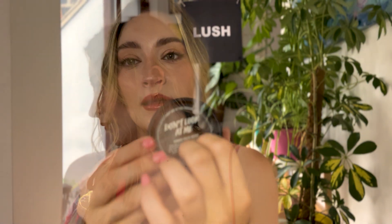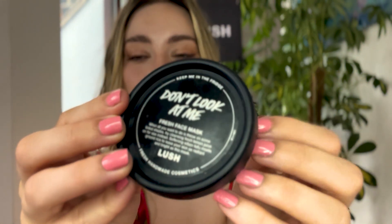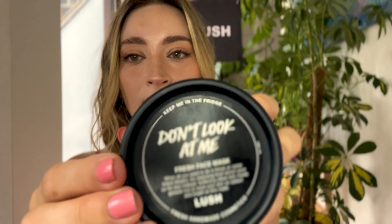I'll show you the face mask now. Here's the mask — it's called Don't Look At Me. When all you want to do is throw on some tinted shades, try cleansing fresh lemon juice on for size instead. Softening silken tofu meets ground rice to leave your skin as radiant and bright as this mask. And it's bright blue!